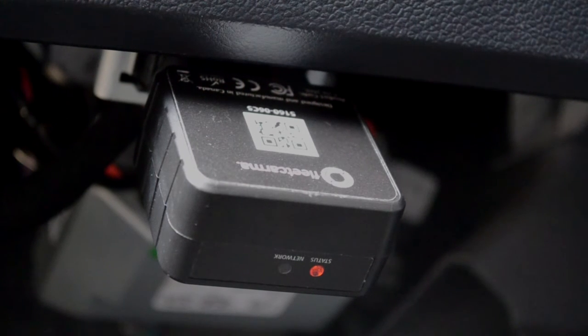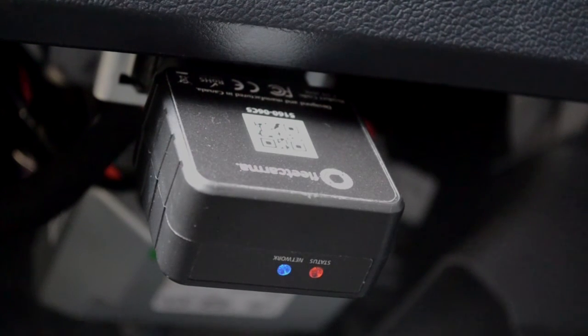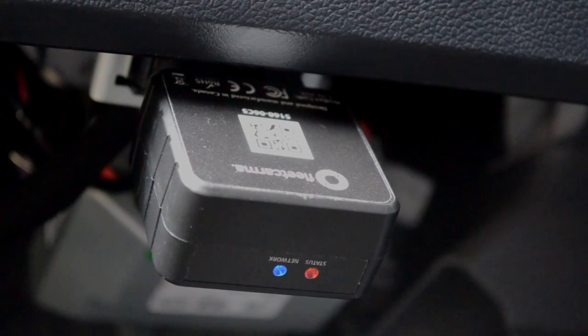Next, the blue light will begin blinking as it attempts to connect to your local cell network. You can move on to the next step at this point, or wait for the blue light to go solid as well. This means that it has successfully connected to FleetKarma's servers.